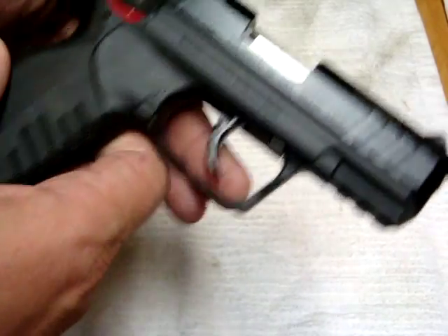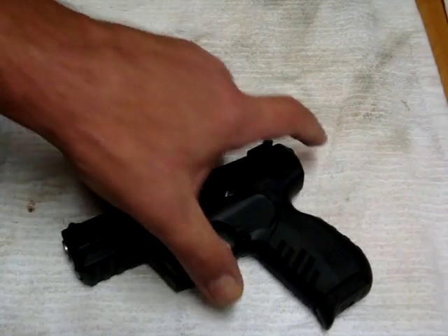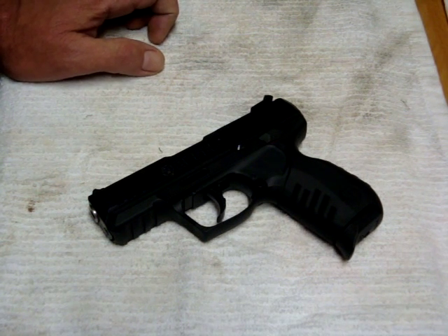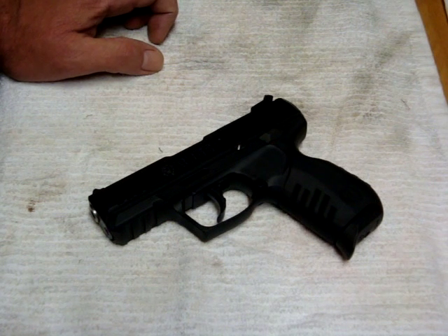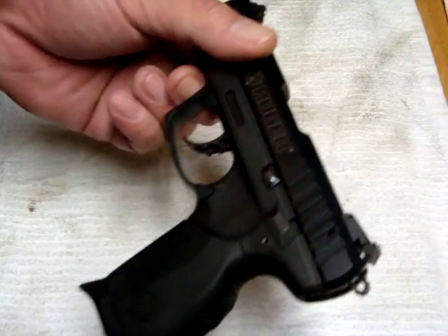So the brand new gun that went faulty almost right out of the box — less than a hundred rounds I think was in it — Ruger stepped up to the plate and took care of it. Kudos to them, very happy with the customer service. I hate the fact that we had a bum gun, but that happens. Ruger stepped up — no qualms, no quarrels, no what-ifs, no buts, no nothing. Eight days turnaround, back in action, and we just put a couple hundred rounds through it today. Not a problem. What can you say bad about that? Nothing.